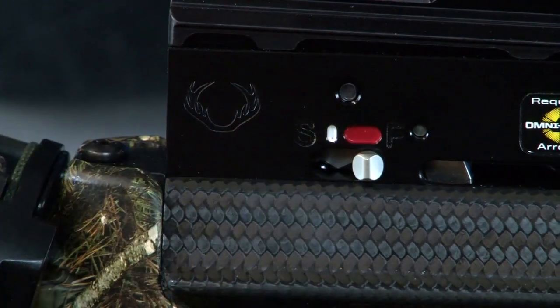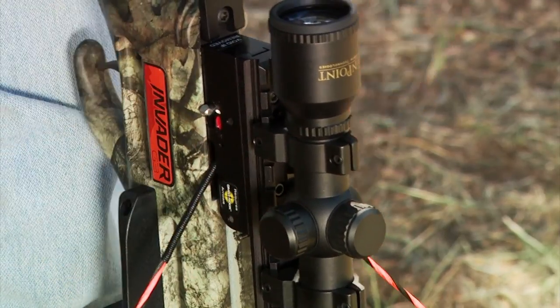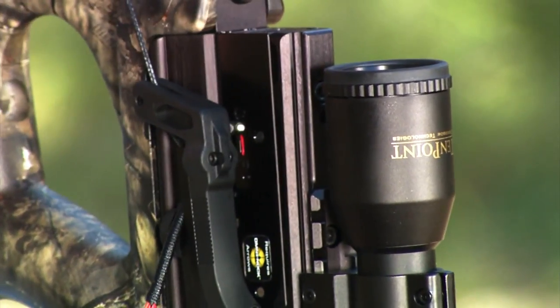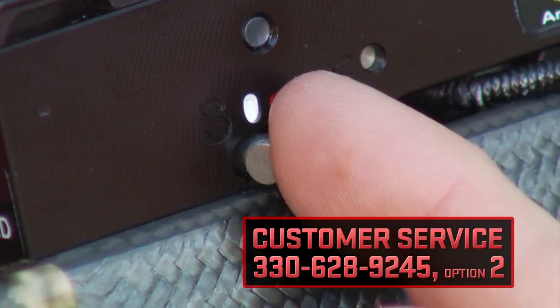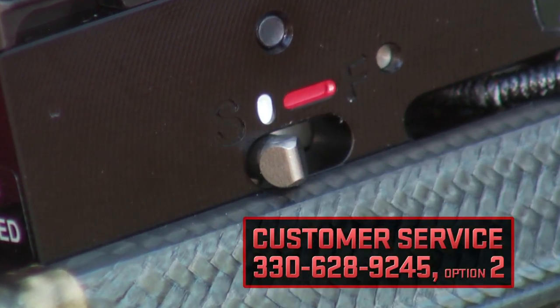If there is no bounce back, the safety is not engaged and you must re-engage it by forcefully pulling the bowstring as if you were cocking the crossbow. Also, if the safety knob fails to bounce back, you should contact TenPoint's customer service department. It may be necessary for you to return your crossbow for repair.